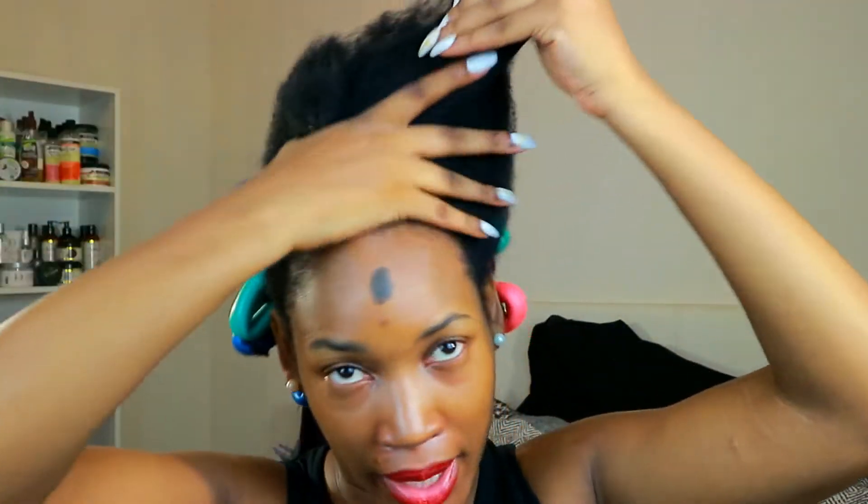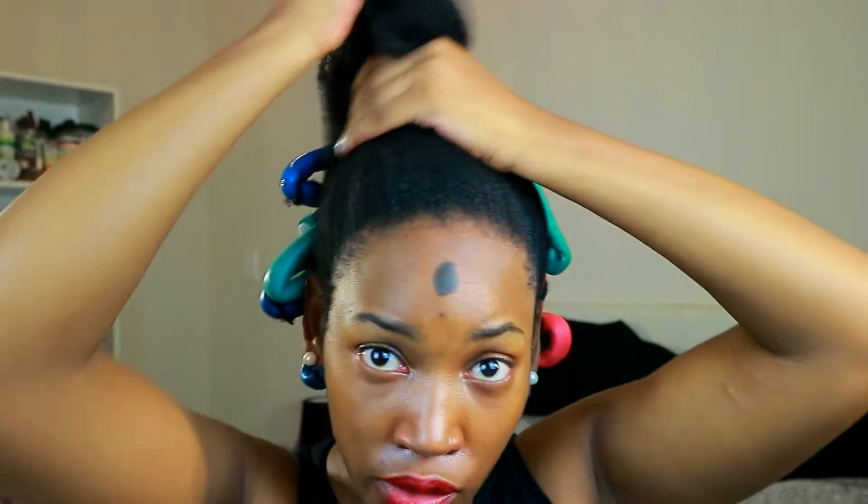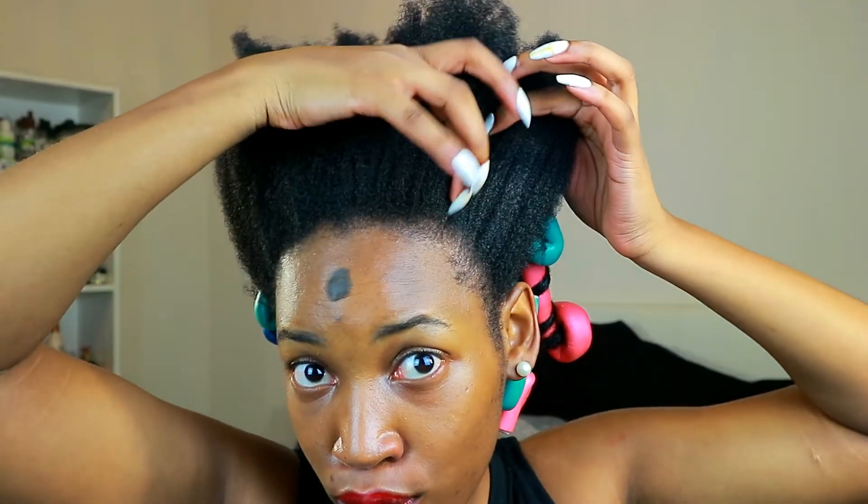I've already done the back half and now I'm going to do the front. The first thing I'm going to do is just lightly spritz my hair with water, because if it's too damp it's not going to dry by tomorrow. Then I'm going to use this coconut and monoi leave-in, really work it in there, and then split my hair into a few columns and twist it so it's still semi-stretched.